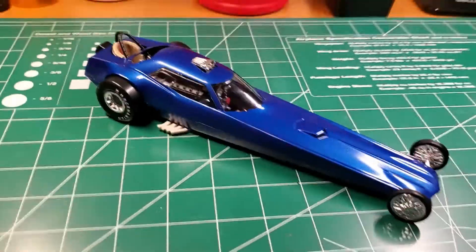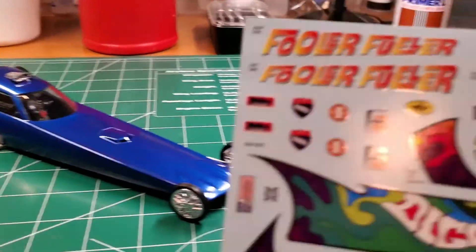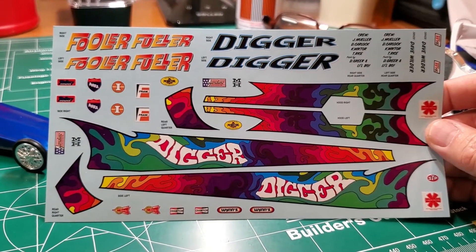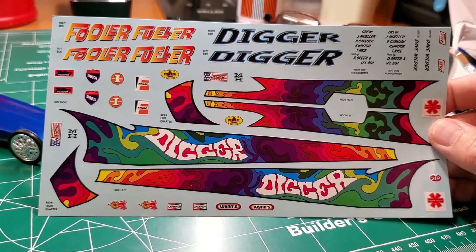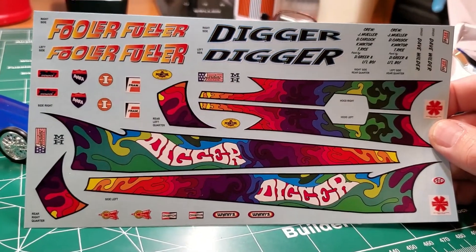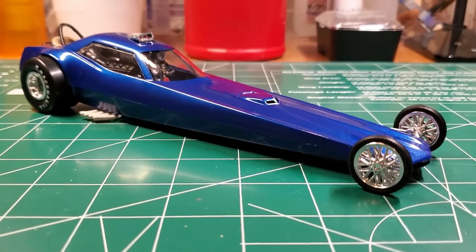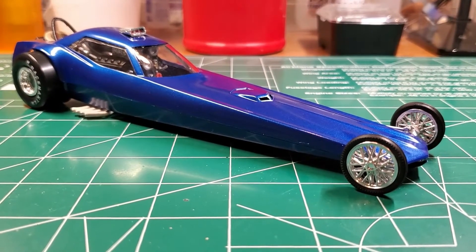I didn't use the decals on this because, honestly, I just didn't like them. I did the tie-dye look — the psychedelic paint or whatever it is — I didn't care for it. And the other two decal options they give you for this model, the colors weren't right for this dark blue. So I just decided to do it without them. It's really more of a show dragster than a competition dragster anyway, the way it's laid out.